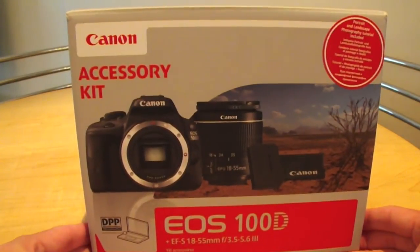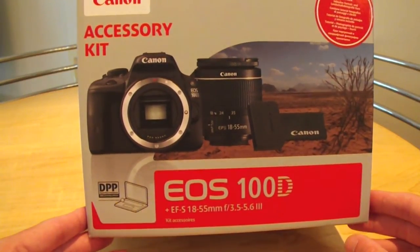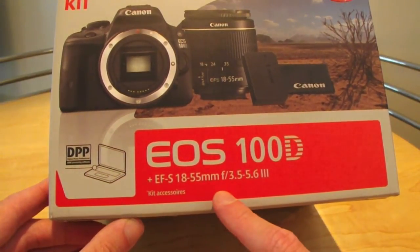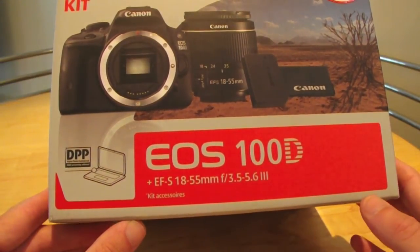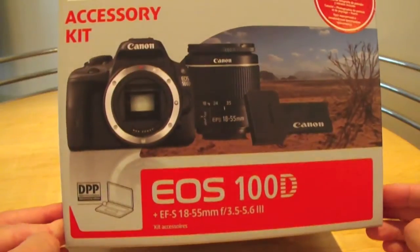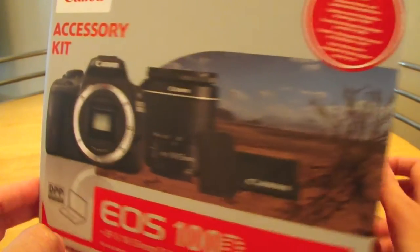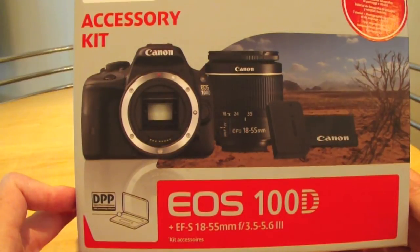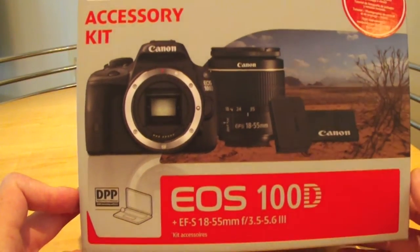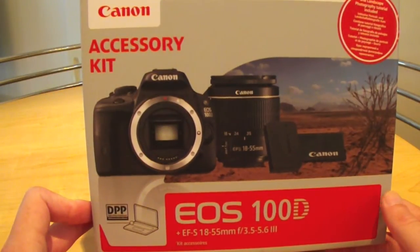This is the one I got from Curry's. When I got it, it had a cashback offer but I think that's finished now. It is an EOS 100D digital SLR camera — their newest and smallest. Apparently it's the world's smallest digital SLR. I've been looking for an SLR for a long time and this is the one I plumped for. It's a nice size, entry level but a bit above entry level, and it's not the cheapest but it's good quality.